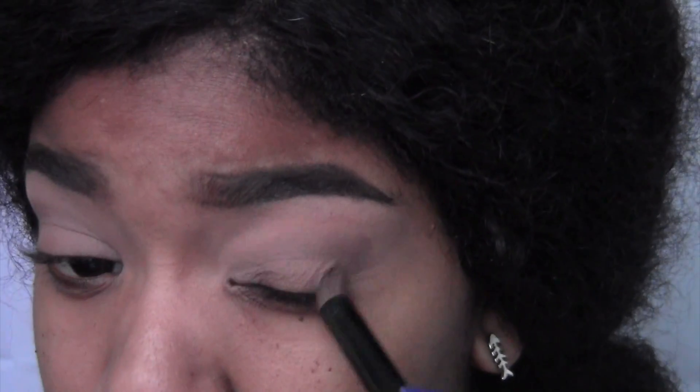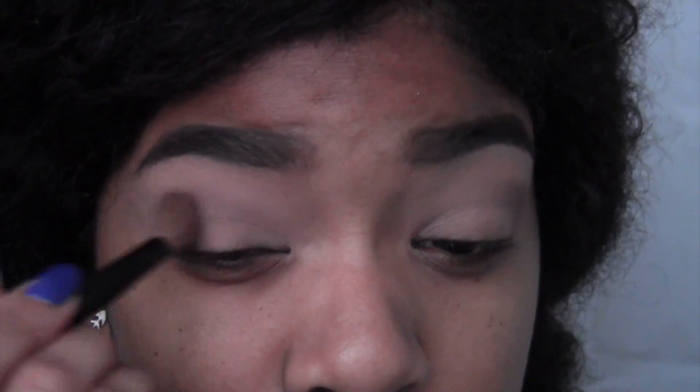I go in with a much darker brown — it's a really dark, cool-toned brown — to create a shadowy look. I'm using the same brush to apply it and blend it out. Then I go back in with that dark brown shade using the same flat stiff brush and apply the color again to create the illusion of a deeper crease. This is just my base crease color.